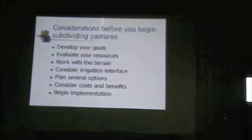A lot of people begin implementation without doing the prior planning steps, and they're a couple years down the road and aren't real happy with the results. Some people do all the planning but just can't pull the trigger to drill the well, put that fence in, and move ahead. Make sure you do your homework, have a good plan, know what it's going to cost, but then take that first step and put it in place.